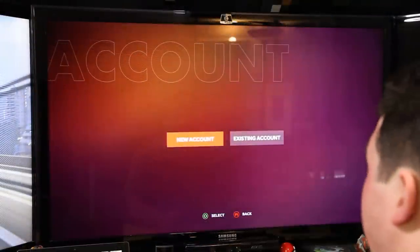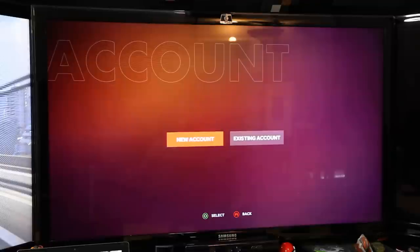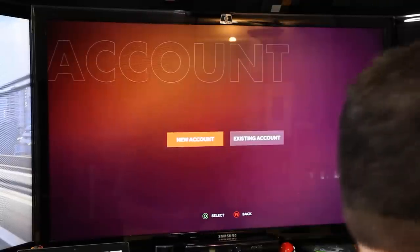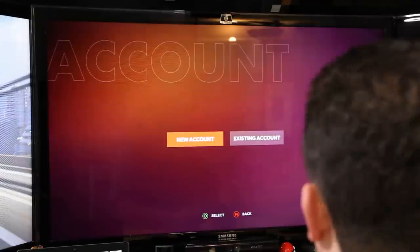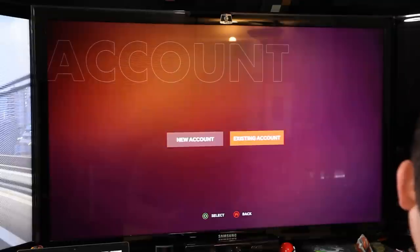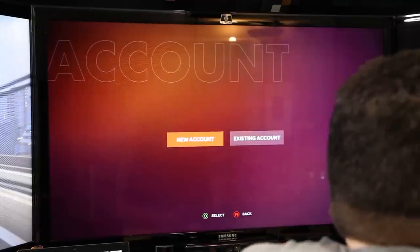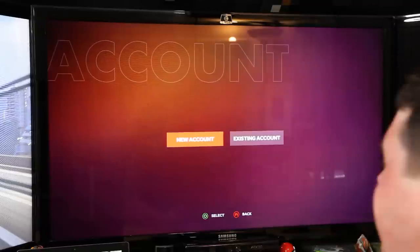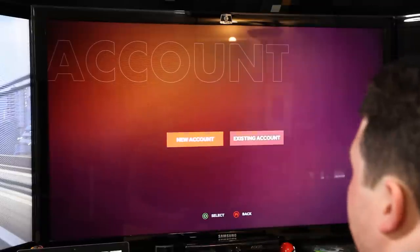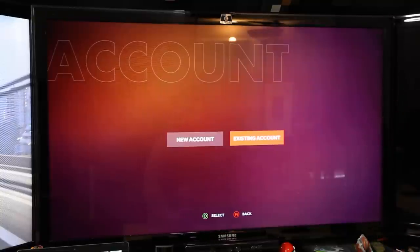The AverMedia capture card I have is not capturing video from the OUYA. I even switched my HDMI switch back to the computer — it displays the computer, it displays the Xbox, but it just shows a black screen when I try to record from the OUYA. I don't know if there's some kind of HDCP going on or if the resolution or refresh rate is weird, but it can't pick it up. Let me know if you guys experienced that problem. I'm going to see if I can go into settings and fix it somehow.